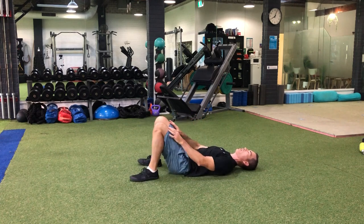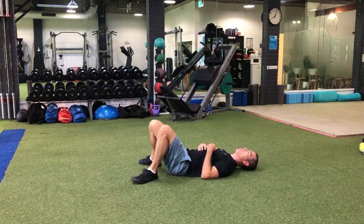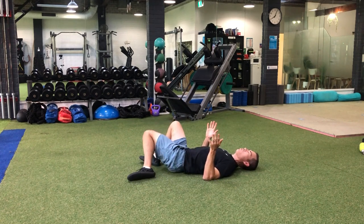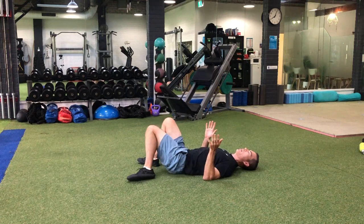The second one you can do is feet to the ground and just go gently side to side. If you're looking at a clock, we're just going from 11 o'clock to 1 o'clock — not too wide, not too low — and again for about 30 seconds.